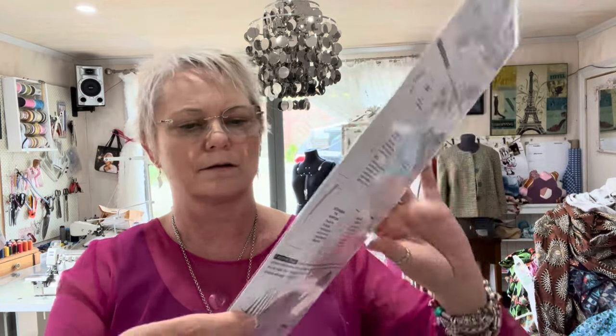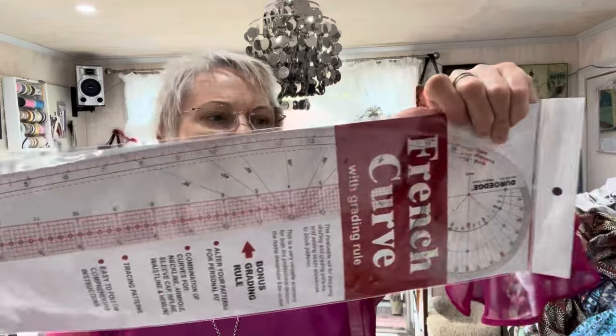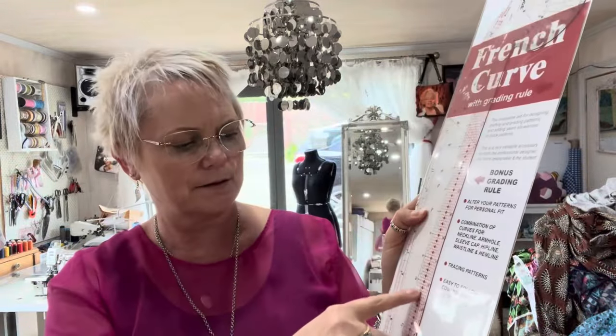Like I said, I'm going to be horrible to my mum and give her my old one — I actually use this a lot. I'll give her mine; this has got holes down here which I think could be good for grading. Bonus ruler: alter your patterns for personal fit — isn't that why we sew?